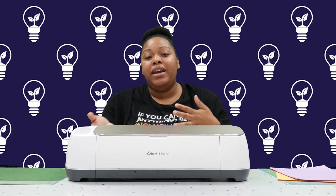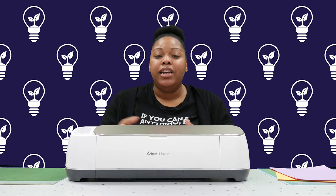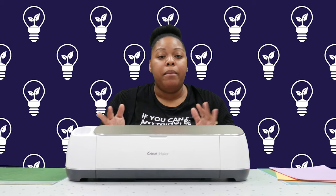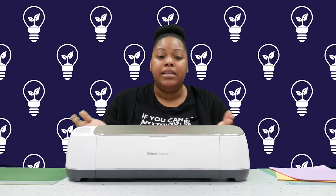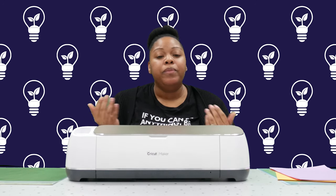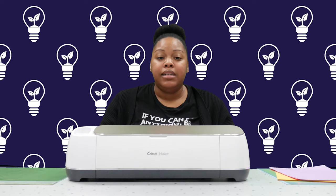So that was the Cricut Maker machine. Thanks for watching. If you're interested in trying out this machine or learning more about how to use it, or other ways that assistive technology can be useful for you, please feel free to contact us. We are the Michigan Assistive Technology Program, and my name is Ajanae Thomas, the Youth Assistive Technology Specialist.